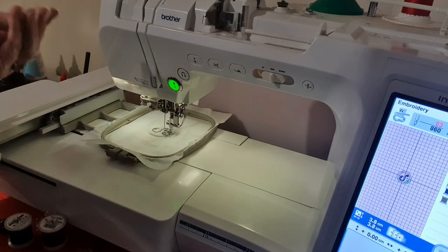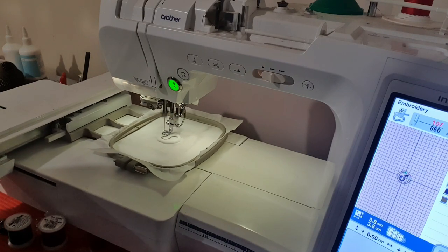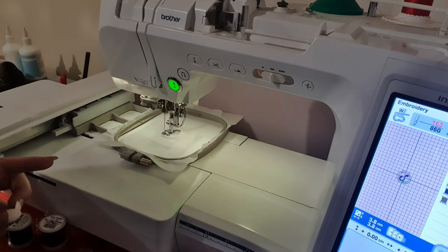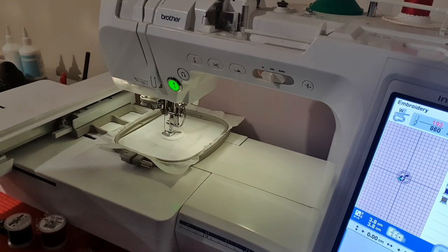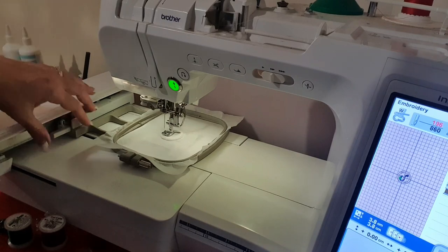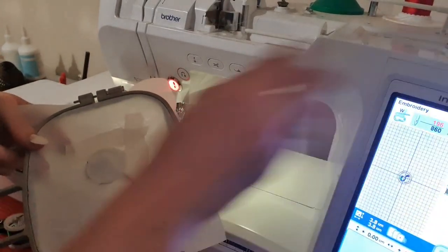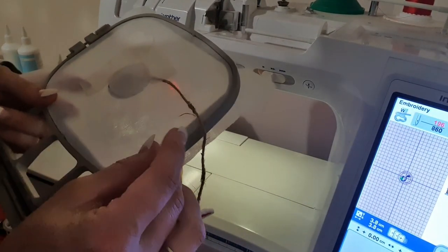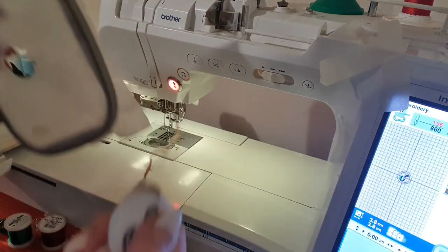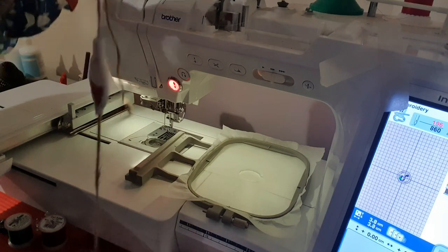Now if you are worried because you're using a thicker thread, just slow your machine down, or if you want to you can manually stitch this on - I just won't be. It's doing a little kind of backup stitch there, which is fine, because realistically if the magnet was going anywhere it would be down. So we take the tape off first before we start ripping at things. I did stitch the tiniest amount of tape but it didn't snap anything. So then we just pull that out - now we have our float and our hook.